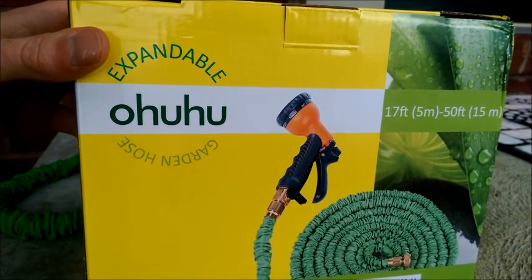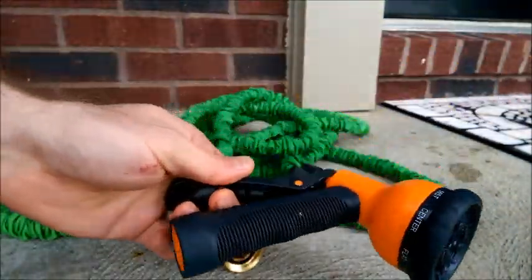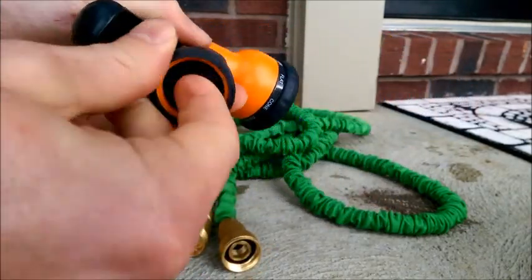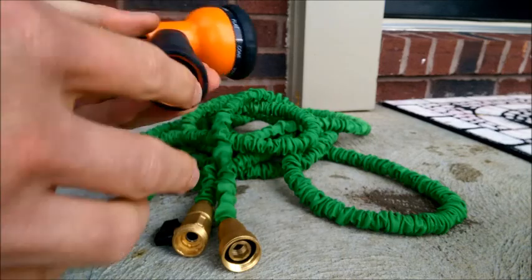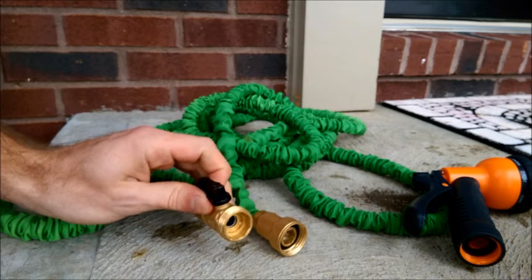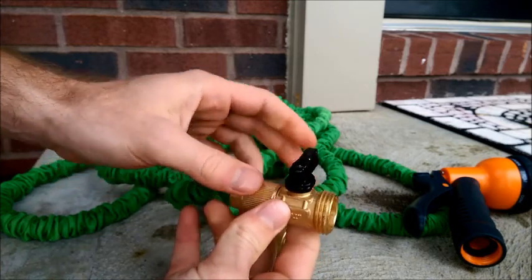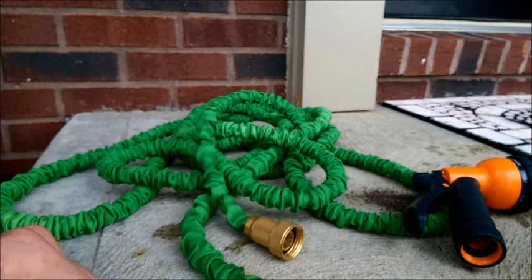I have here the Ohuhu 50-foot expandable garden hose. It comes with a sprayer with several different types of spray settings. Mine also came with two additional O-rings, since you've got them in the sprayer and in the nozzle. One unique feature about this particular hose is this shutoff valve — you can turn it off while using the hose. I'll hook it up and show you how it operates.